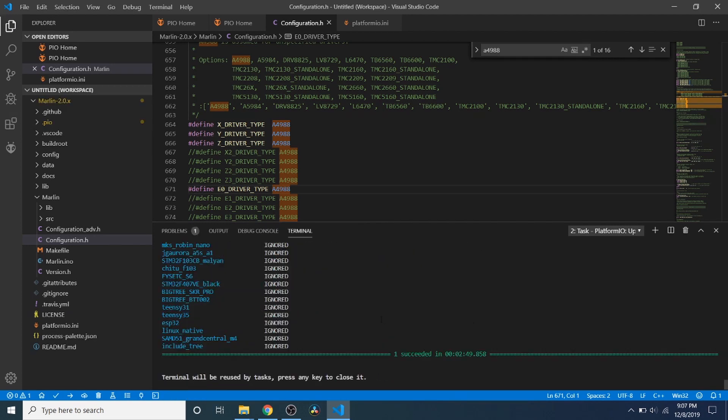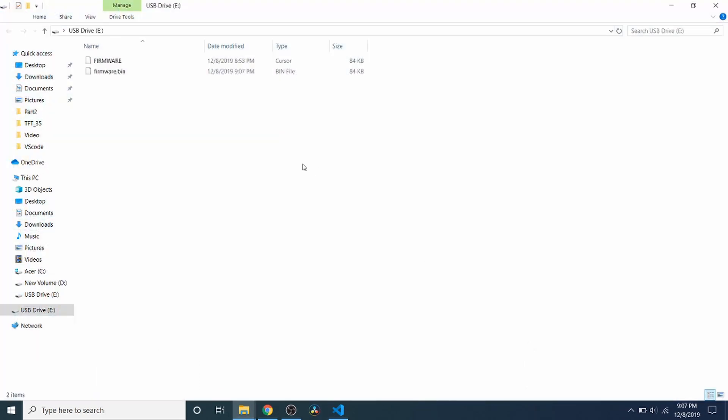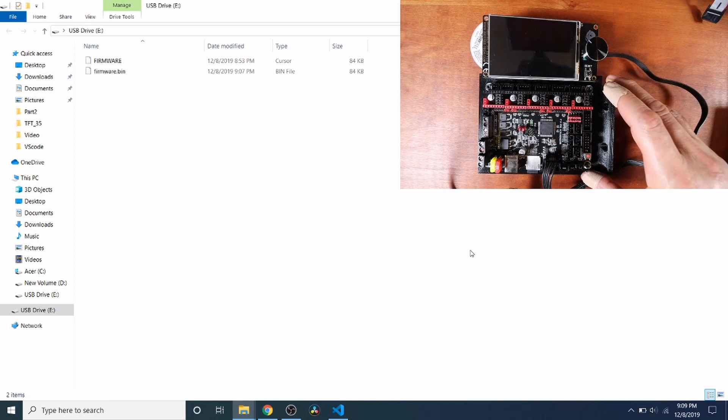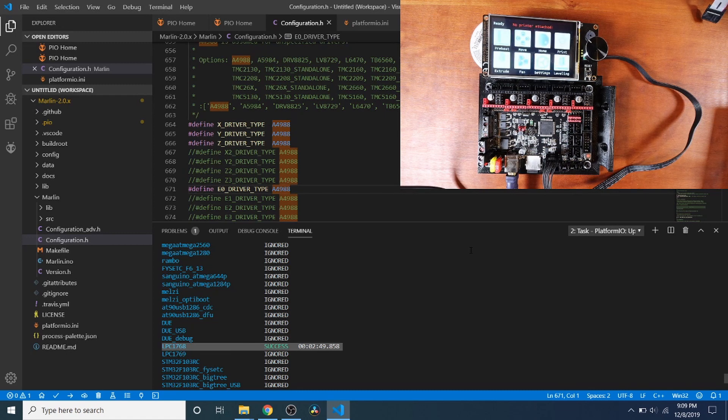Now that the build is completed, to verify that it's built we're going to scroll up. As you can see, our chipset — the LPC1768 — says Successful. We're going to go over to the SD drive for the SKR version 1.3, and as you can see we have a new file called firmware.bin — note the time. I'm going to disconnect the USB to show you what happens, then reconnect it, and as you can see it's booting up and says no printer attached.